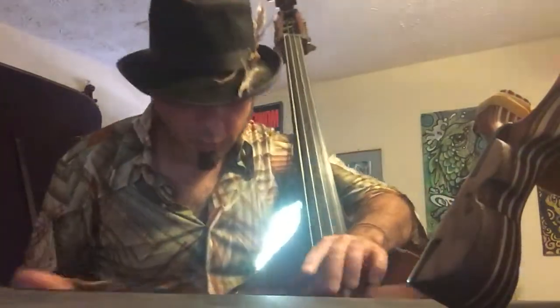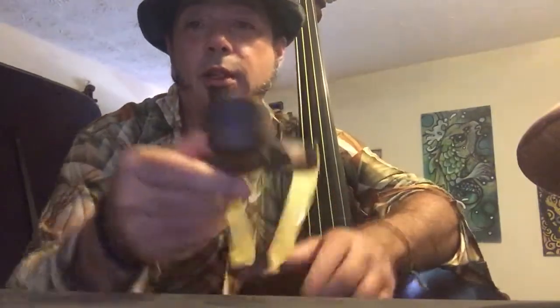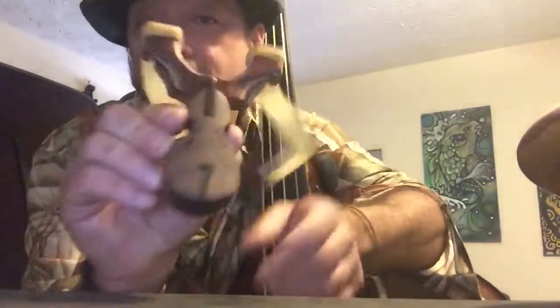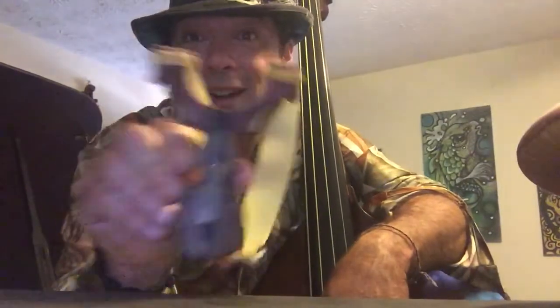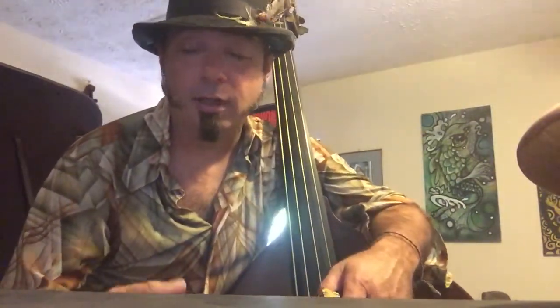Two things that I really love amongst other things: the double bass and slingshots. Most of you already know that. So when I was given this by Louis Pride — he made this for me and gave it to me at the East Coast Slingshot Tournament this year, 2016 — I was absolutely blown away. Really, a double bass slingshot, Louis? Thank you, it's so badass.